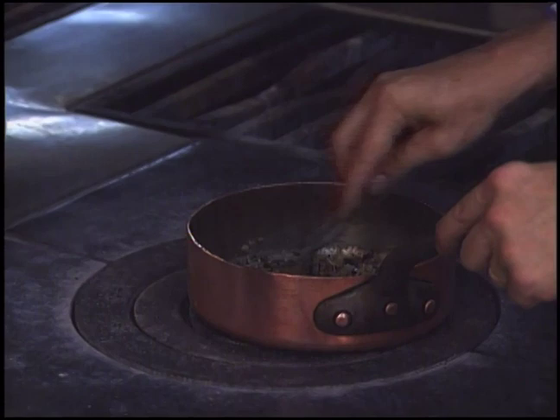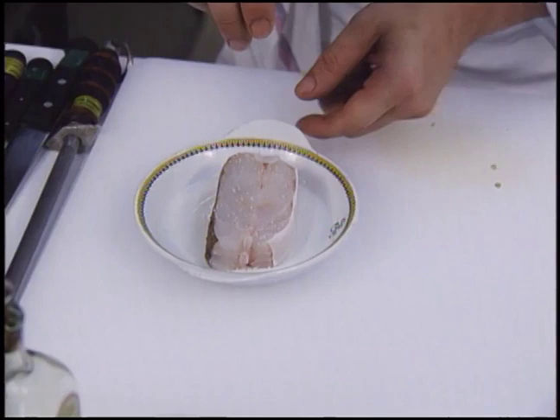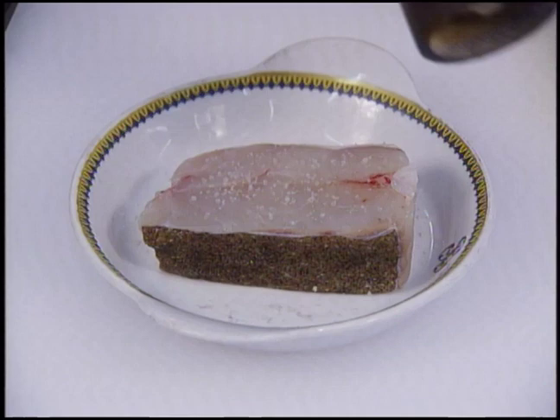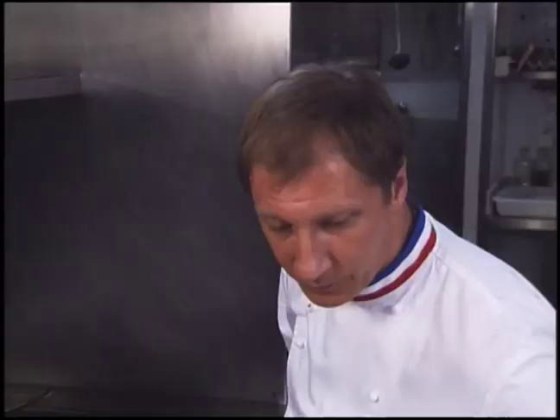After the ingredients are thoroughly mixed, the turbo is started. It will be sautéed in olive oil. The turbo is seasoned with salt.